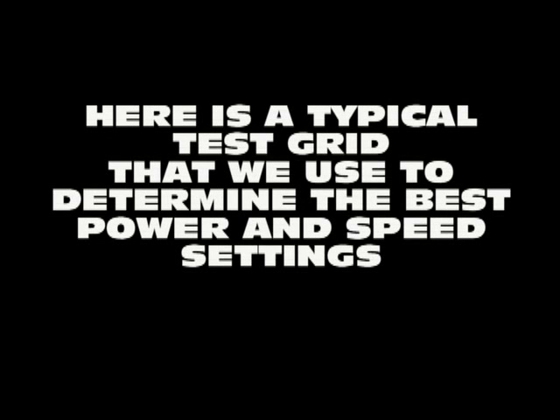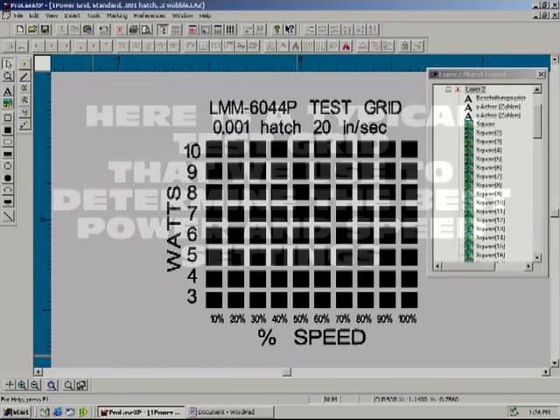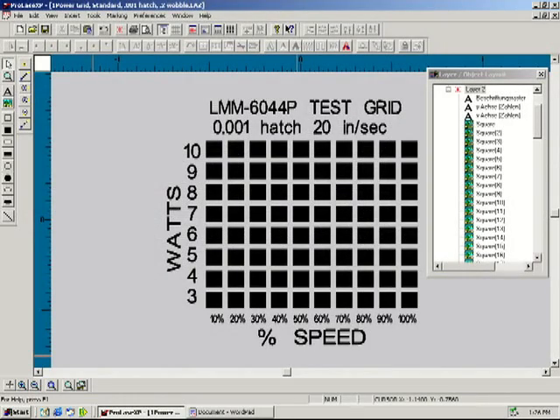We will show you a typical test grid that we use to determine the best power and speed settings in order to get the most durable and quality marks. Our test grid consists of 80 squares, all labeled with their corresponding wattage as seen on the right and the percentage of speed as seen below.